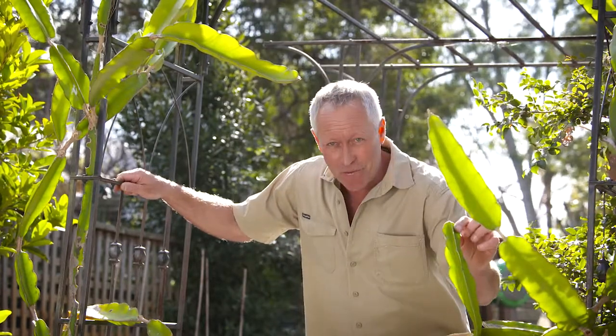In nature, climbers grow on host plants like trees, but in the garden they need a support structure like a fence, a wall, a pergola, or an arbor like this that's supporting this dragon fruit. The fruit is sensational.